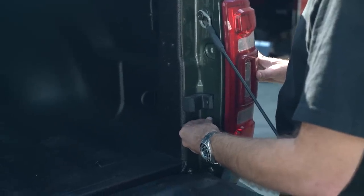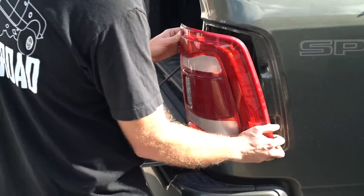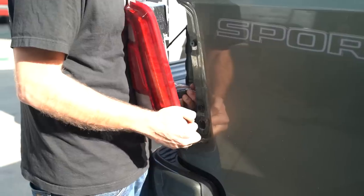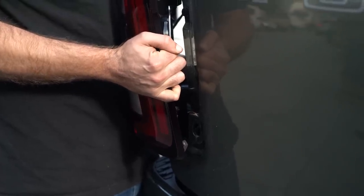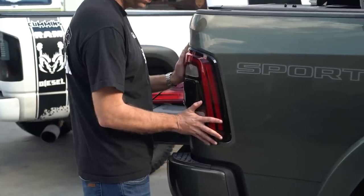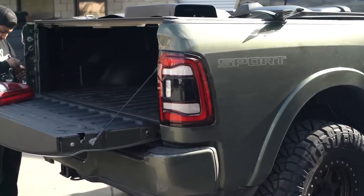Taillights are probably the easiest portion of this whole install. Two T25 bolts basically hold them in place, so remove those and make sure to slide the taillight straight back out so you don't bust the clips — it really needs to slide out backwards. Slide the clip out on the harness, depress the connector, and slide it out. New ones plug right in — super simple, just two T25 bolts. On these 2019-plus trucks, the connectors that plug into the taillights are very tight up against the housing, so it's a little tight on the passenger side getting them back in, but they do go in.